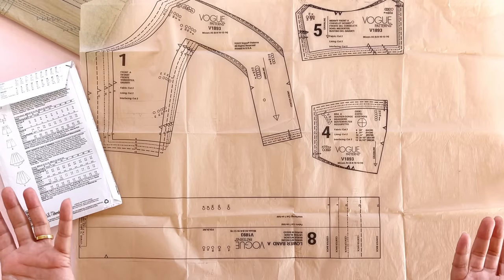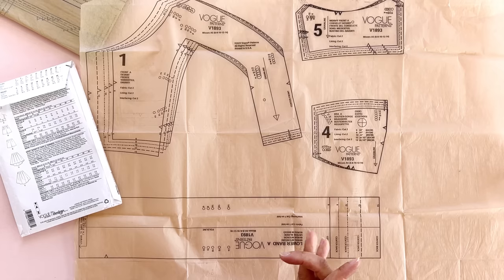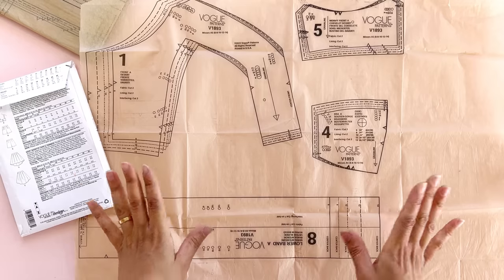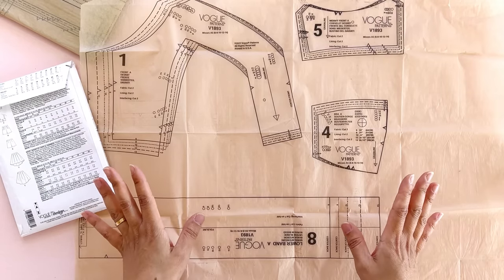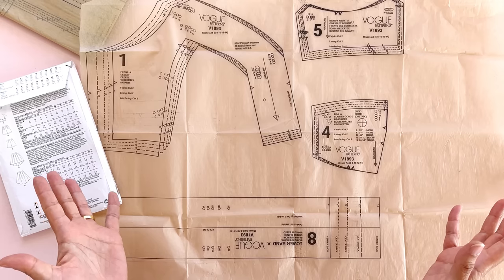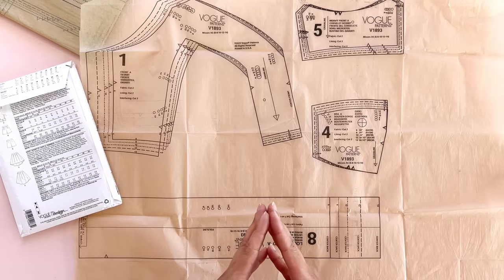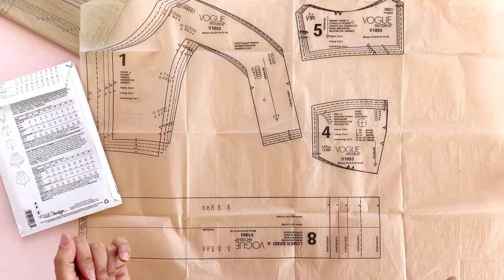As for cutting or tracing, I go both ways. If I'm getting a bunch of patterns at the Madame Joann's for a $1.99 sale, I'm probably cutting out that pattern. But if I'm getting a Vogue pattern — which only go on sale for $5, maybe $5.99 at the Madame Joann's — I'm probably tracing it. I like some Pellon Easy Pattern and I'll put a link to that below.